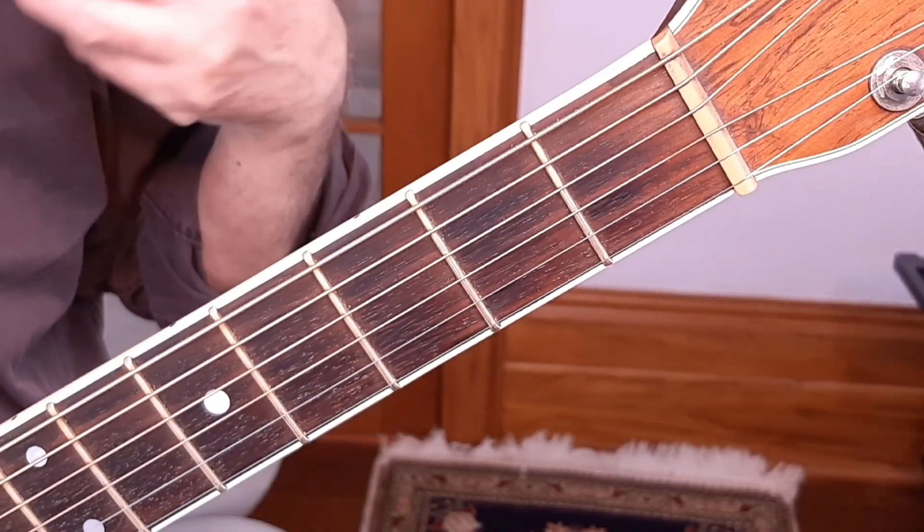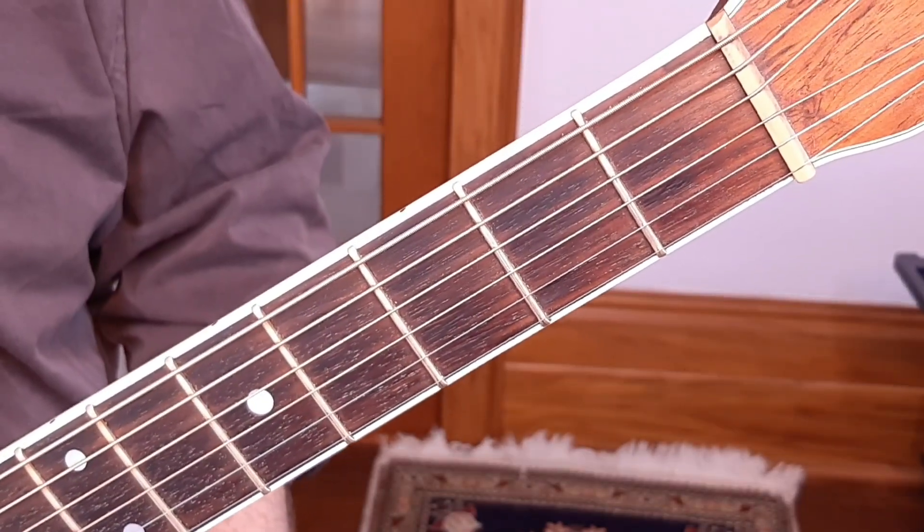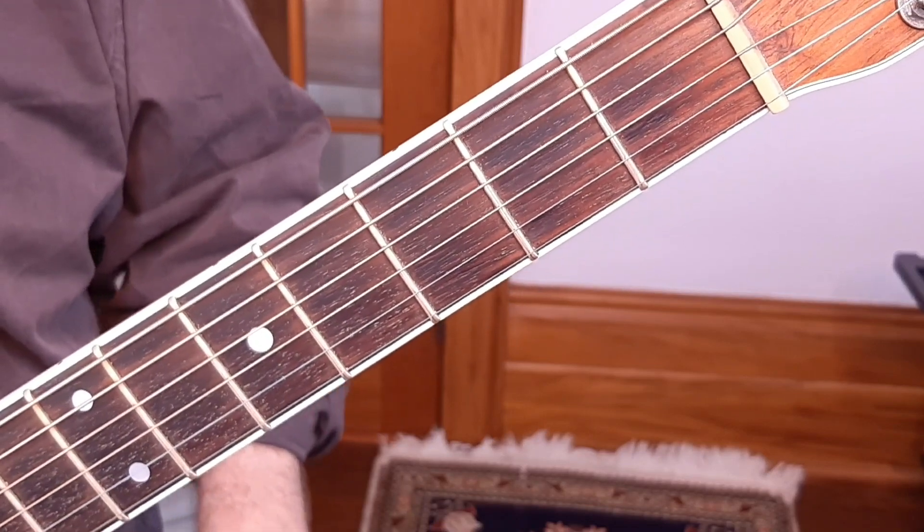There are three steps to learning how to play a fill riff or integrate a riff into your playing. Step number one is to make sure that you know the chords and the rhythm.